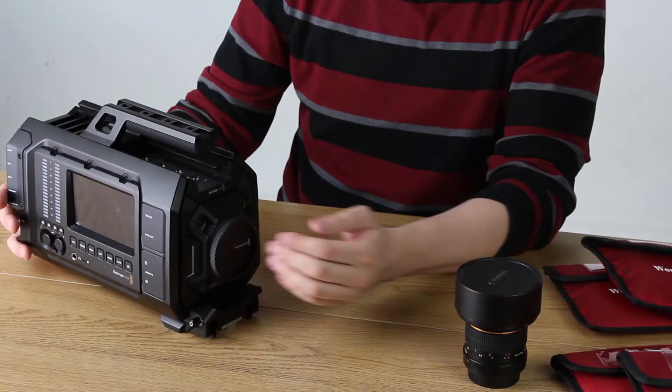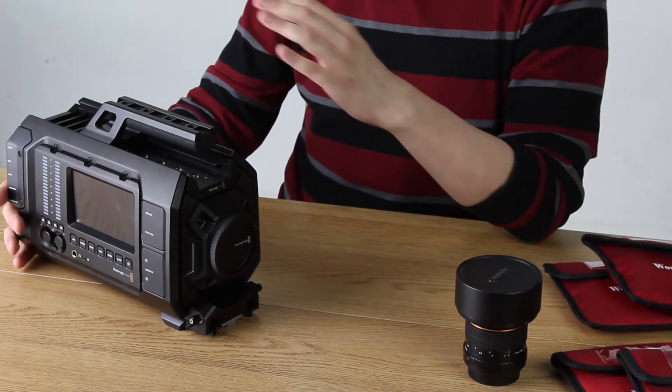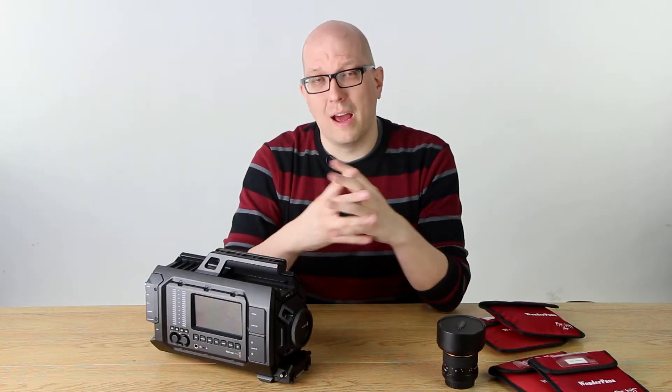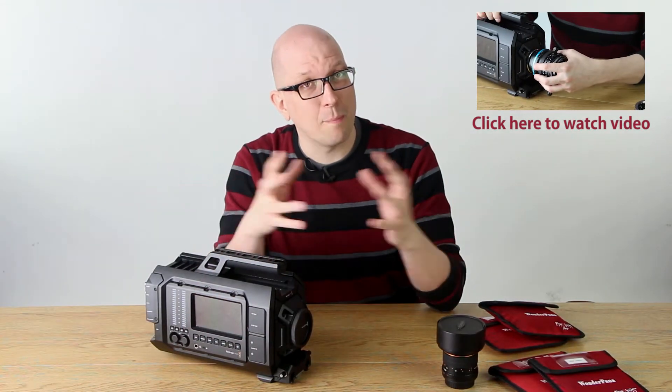This one, for example, is an EF mount camera, so you can use all your Canon lenses. You can use lots of adapters that we've got here if you want to put other lenses on the front. You can also use our whole line of ND Throttle adapters, which are adapters with variable ND built right in — we made a video about just that very topic.